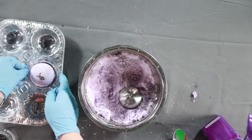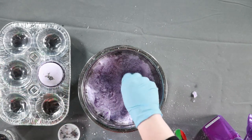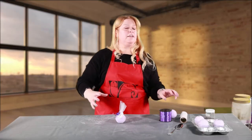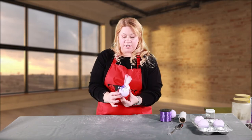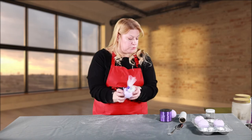Let it sit and dry, and you're going to want them to dry for at least 24 hours. So if you're going to give this away for a gift, it's really cute, really easy, cheap idea. Everything was from the dollar store.